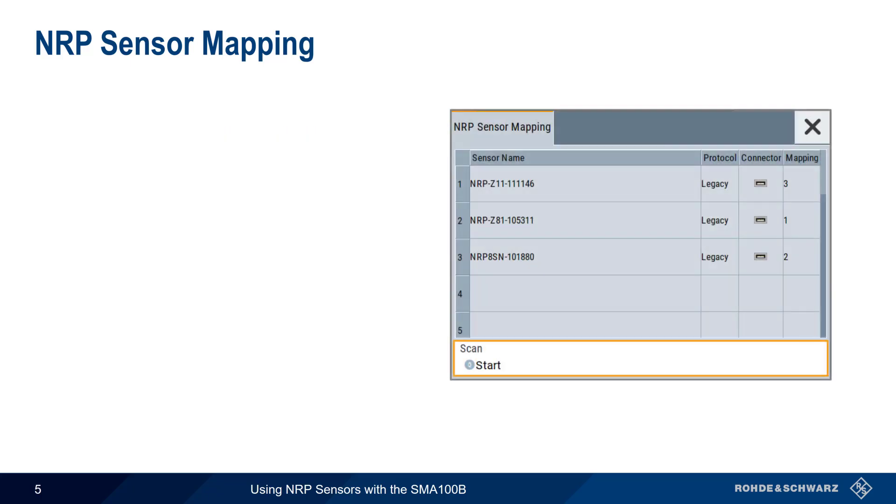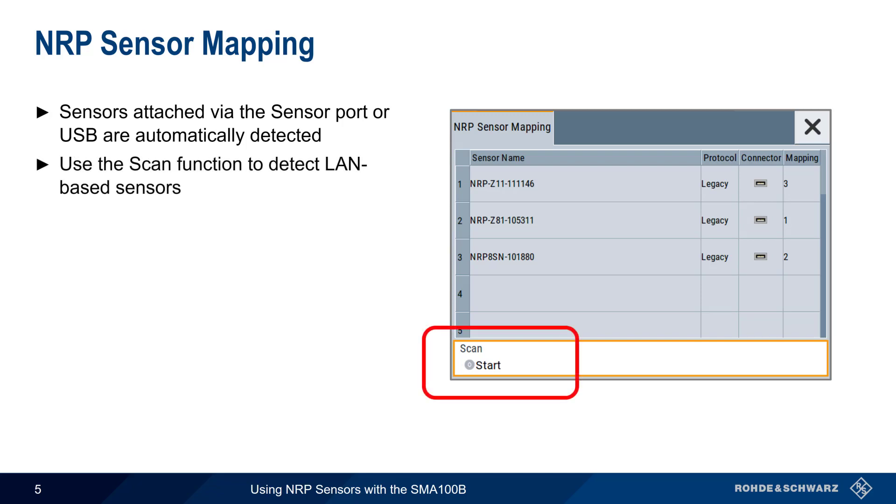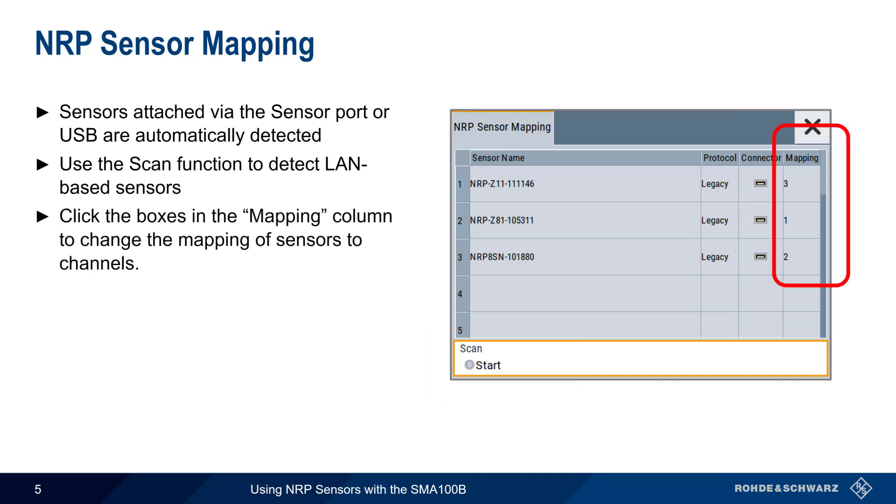The NRP Sensor Mapping dialog shows all of the attached and detected sensors, including their type, serial number, protocol, and connector. Sensors attached to the SMA via the sensor port or via USB are automatically detected. To find LAN sensors, the Scan button can be used. In the column labeled Mapping, physical sensors can be mapped to logical channels.